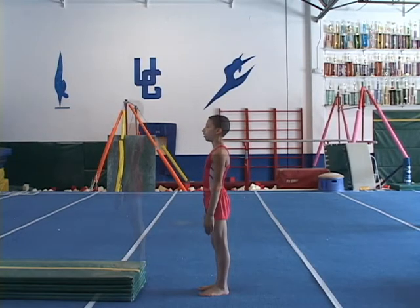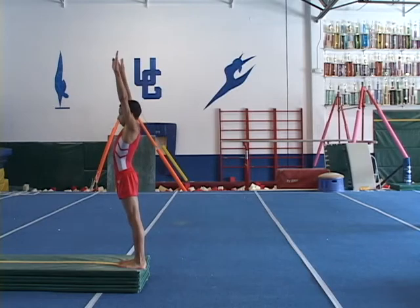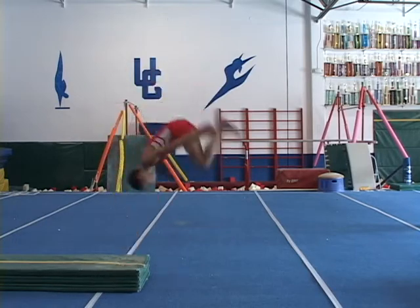If he can land on his feet each single time from the low folded mat, the gymnast is close to performing the back tuck beginning at floor level.